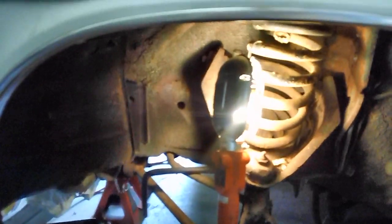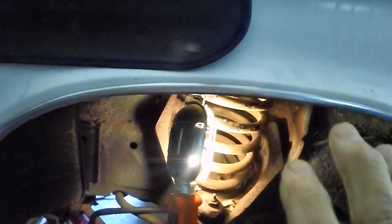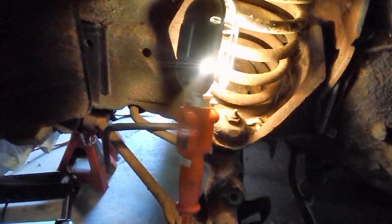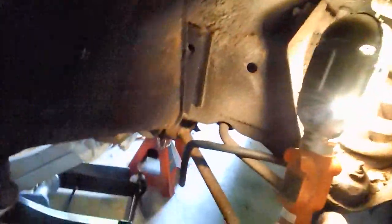A couple more days went by because of the rain — I need both garage doors open for enough light; otherwise it's too dark for me and the camera. I don't want to get underneath the car, but I don't want it dropping either. Today we are going to remove this coil spring.